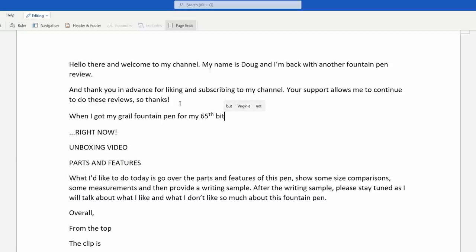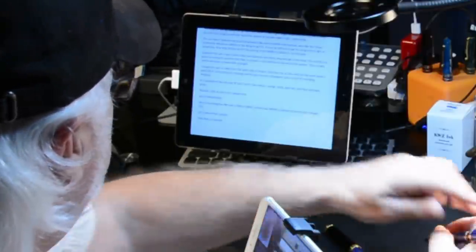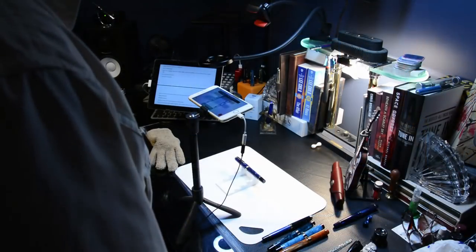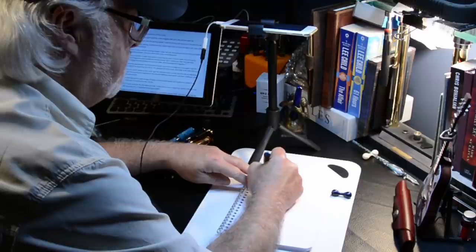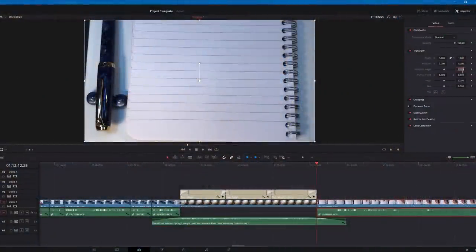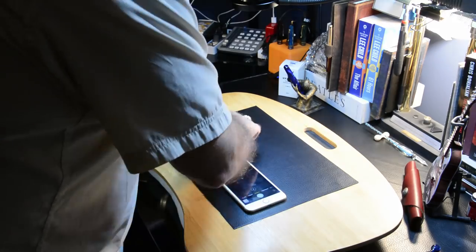Once I've created the script, I'll put the document on my iPad second generation, which is in a desk-mounted stand so I can read the script while filming. I'll often ad-lib and add things as I go, but the script keeps me on point. The size comparison videos and writing sample videos are done with the iPhone 7 Plus on the iRig iClip tripod with the extension, camera reversed and overhead — this requires rotating the video in editing. Once finished filming the scripted review, I'll take photos of the pen on my desk to be used as thumbnails and as a background for the measurements.